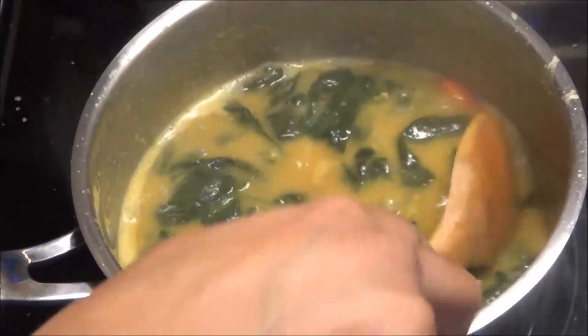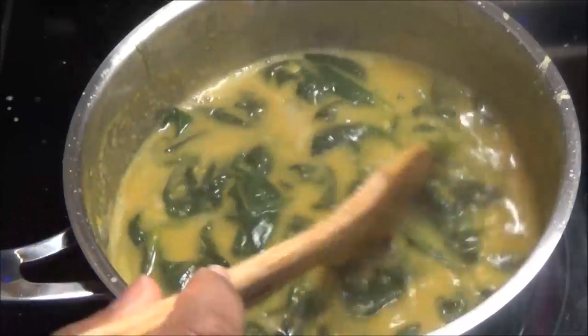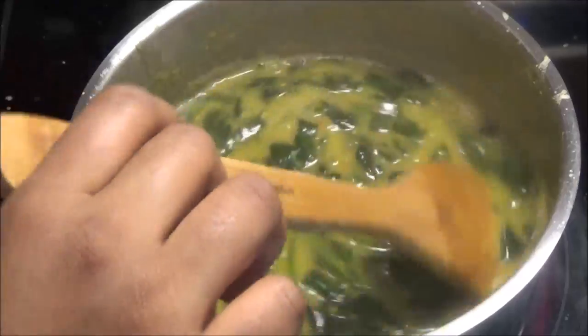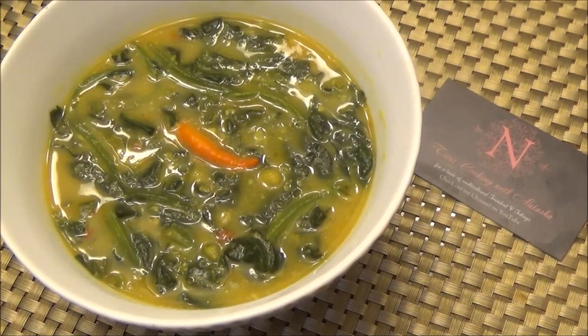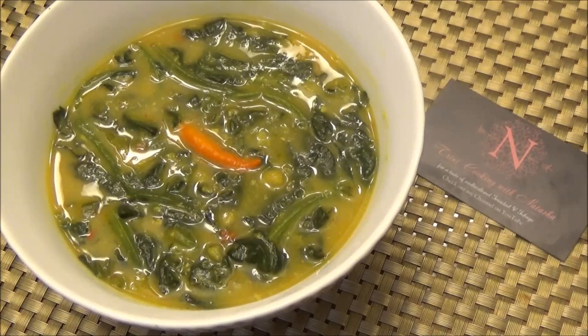My dal with spinach is finished. I went ahead and tasted it for salt and it has just enough salt for me — make sure you taste your food before you take it down. I'm going to dish it out and show you what it looks like. Here you have it — my dal with spinach recipe! I hope you guys try it and let me know what you think. If you make it, send me photos. Thank you all for joining me in the kitchen today and I will see you another day with another one of my recipes. Enjoy!